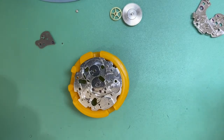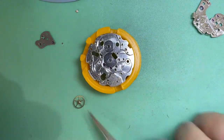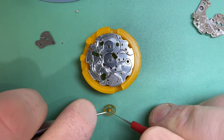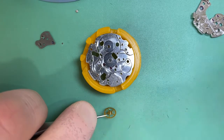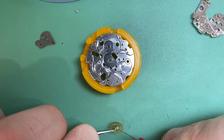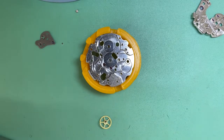The escapement is out of the heater, it's been EpiLammed and we're good to go. So let's start the assembly process. I'm going to start with our centre wheel and lubricate the necessary parts as we go.